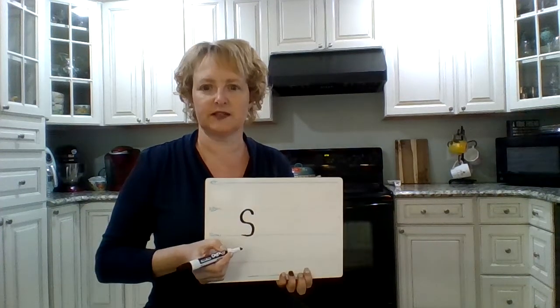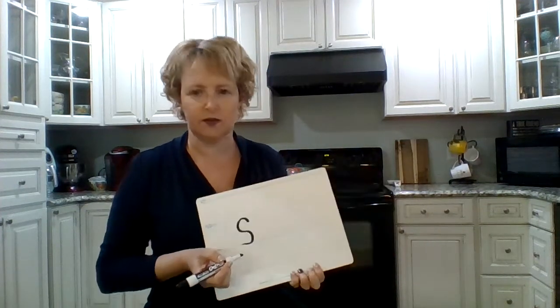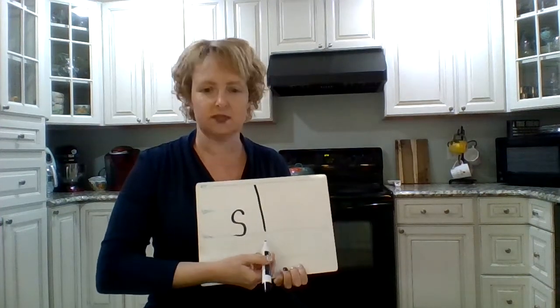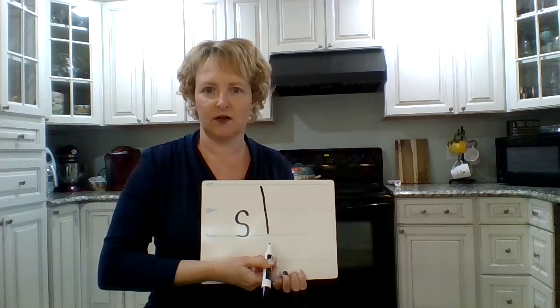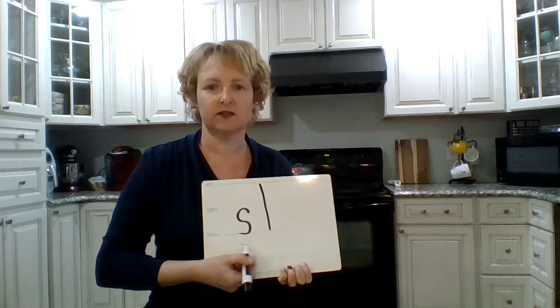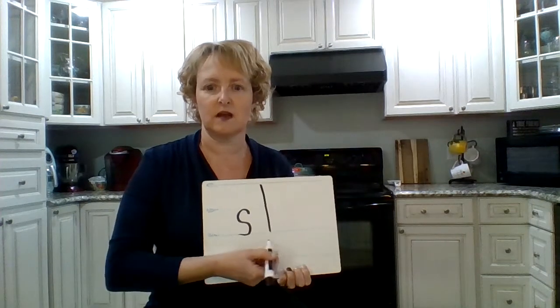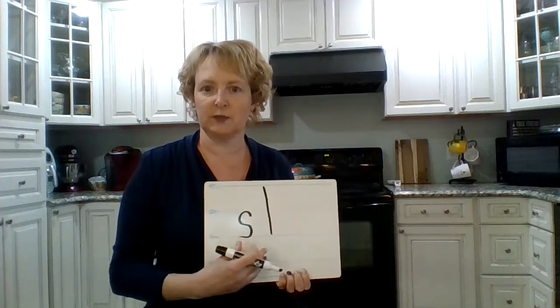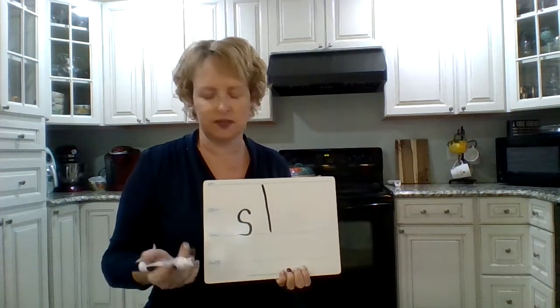That's S — and what sound does S make? Good. Now I added a letter, just this letter. That's L. So what does L say? L. Ready? Let's do it together. So this is called a blend. It means when you have two consonants together at the beginning of a word. Blend. Very easy.